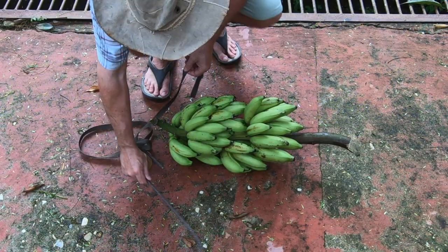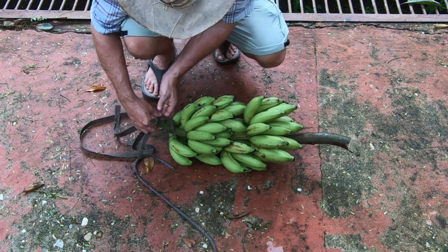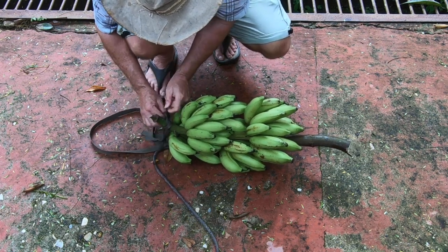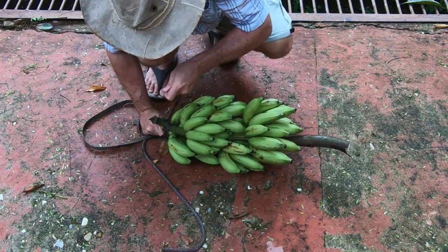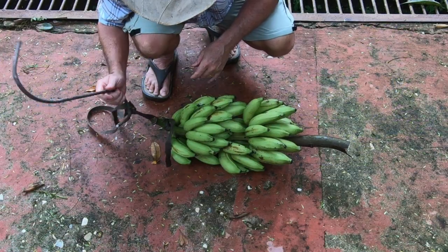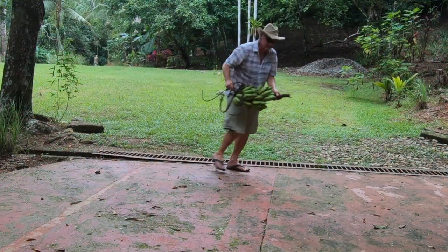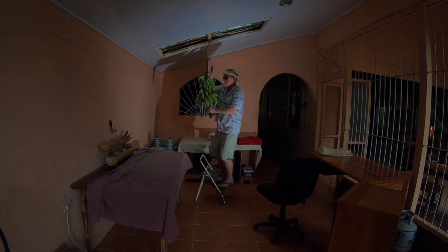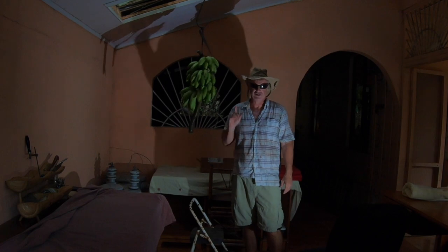Alright, so we've got our hook here and we've got our cord. We're gonna tie this right here with a nice tight knot. They should be ready in about a week or so — we'll check back then.